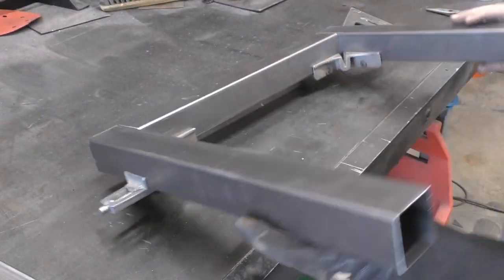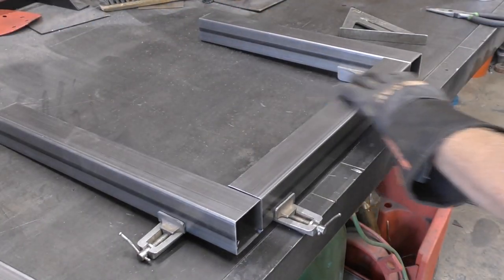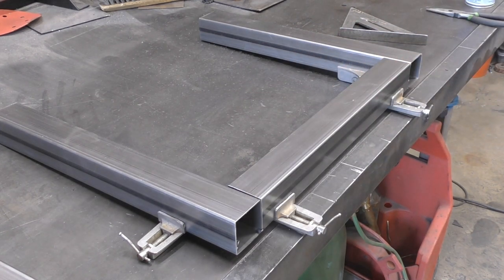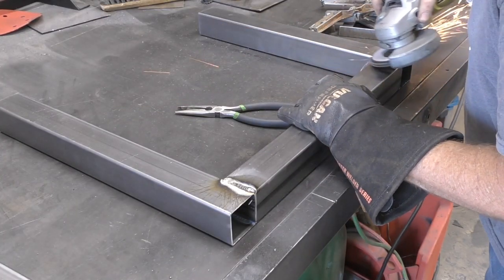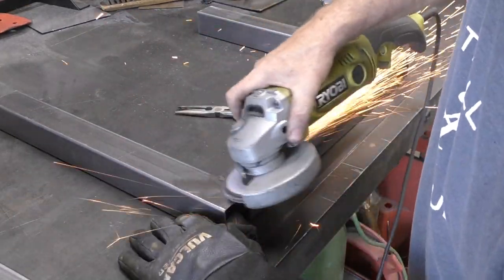Place a crossbar between the two uprights and square that up. Now I'm tack welding everything first to make sure nothing warps out of place. Once you've tack welded all of that, then you want to go back and fill in all those welds. And of course once you get those welded you want to go back and grind those — clean up those welds a bit.